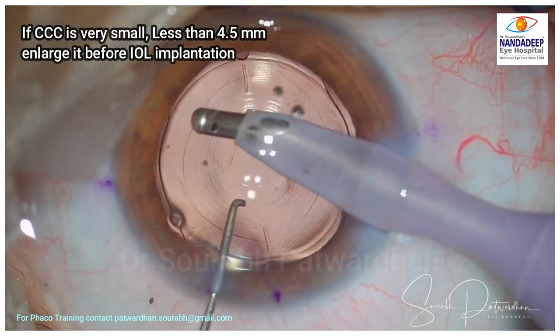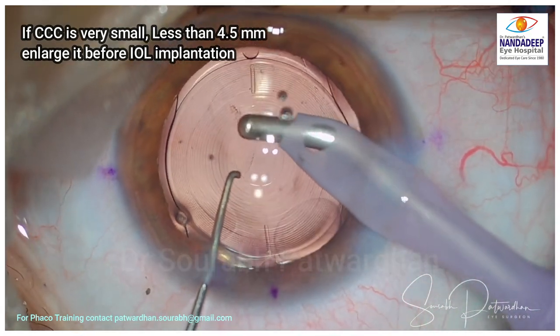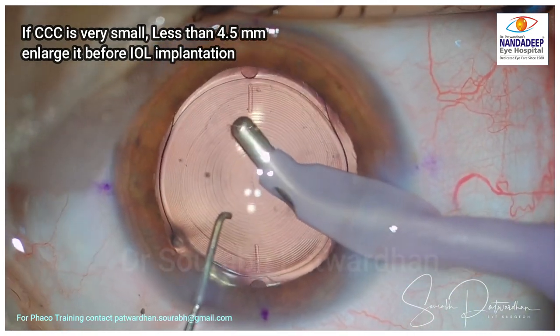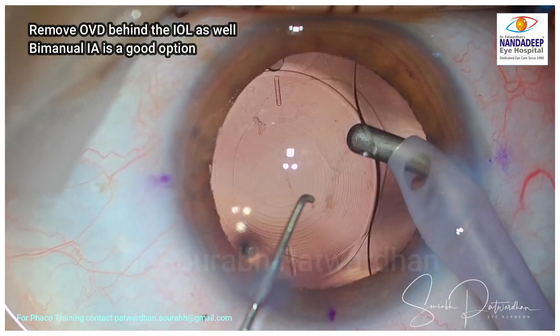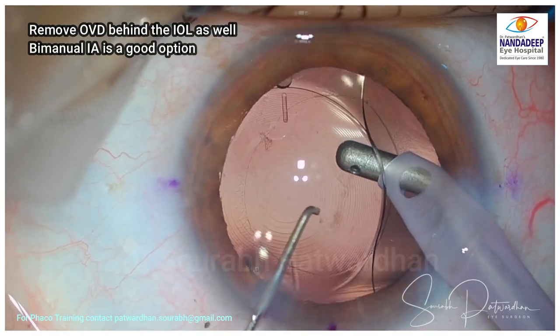This is a gentler maneuver that avoids over-pressing the bag, which might be a little bit uncomfortable for the patient. If the CCC is too small — say less than 4.5 millimeters — I would advise you to enlarge it before IOL implantation, because pushing the trailing haptic becomes difficult and you may over-press the bag. So to avoid that, make sure the CCC is of proper size.